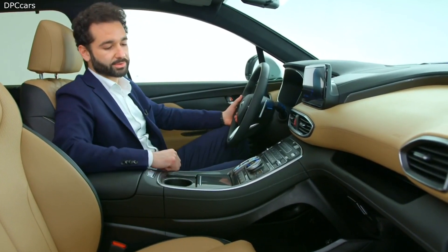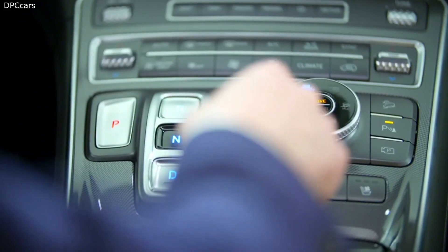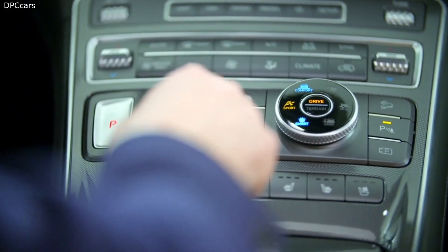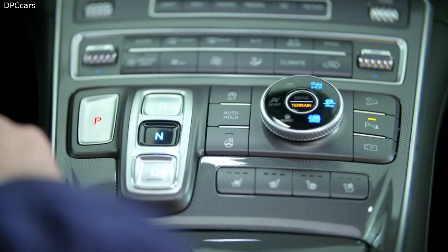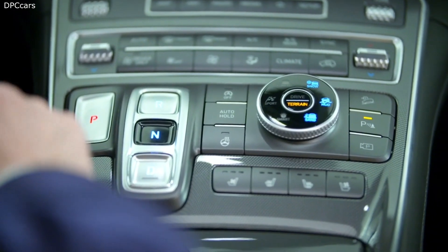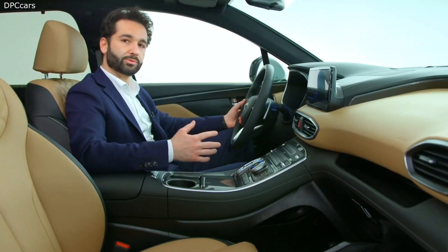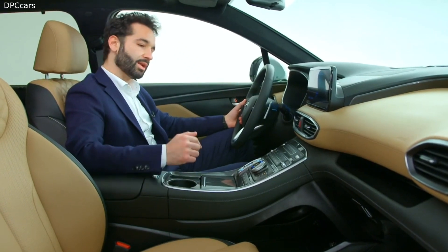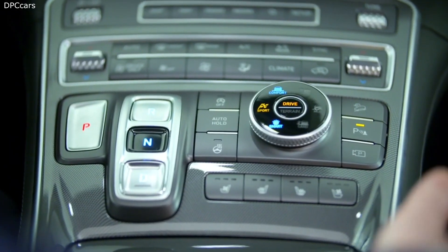Here, close to the shift-by-wire, you can see another new feature of the Santa Fe. Together with the drive modes you already know — Comfort, Sport, and Smart — the driver can now select different terrain modes: snow, mud, and sand. These systems, together with the extra systems, will adapt the car to handle off-road conditions in the best way.